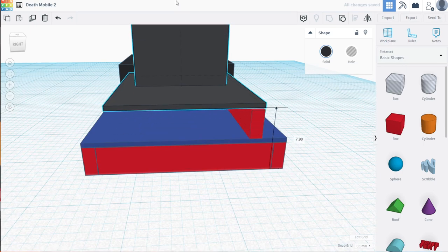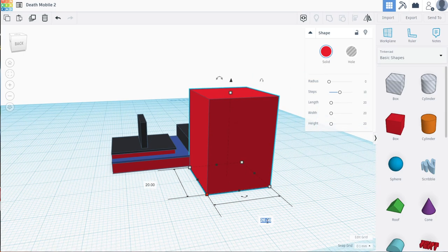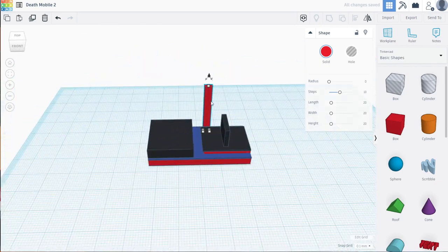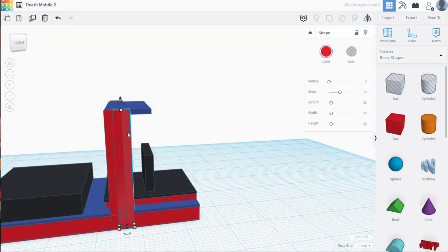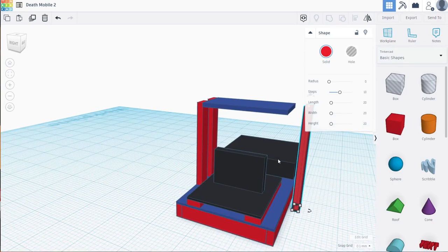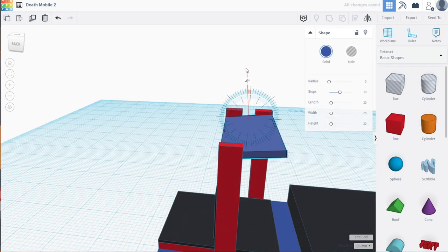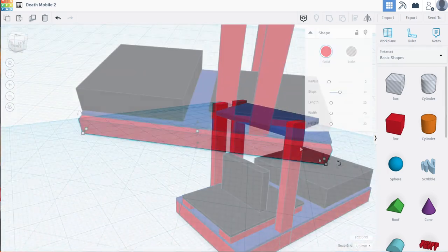I moved on to making the wheel deck uprights. I measured the distance I wanted the wheel deck relative to the front of the chassis, so I first made some 2x4 uprights to hold the deck at the right height. I also want to be able to get in and out easily, so I decided to use two uprights on the right side and one on the left. Once spaced nicely, I could add the wheel deck and give it some angle.